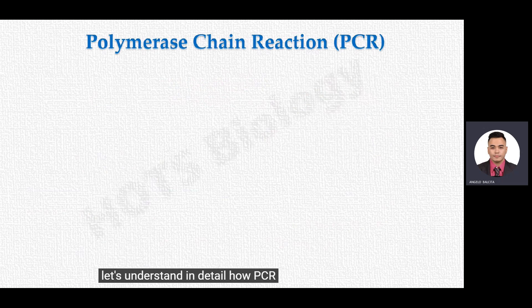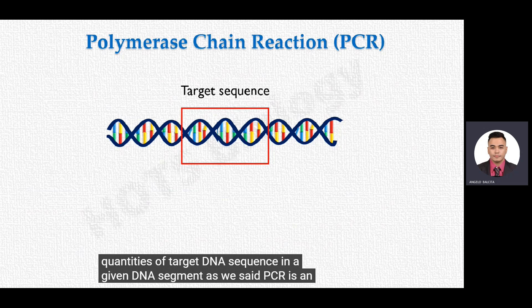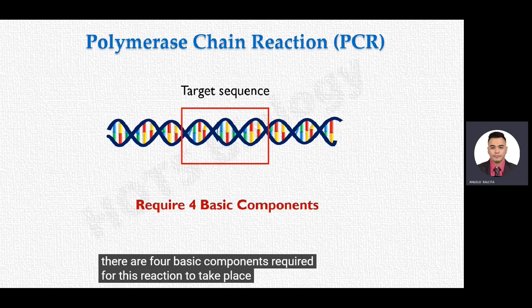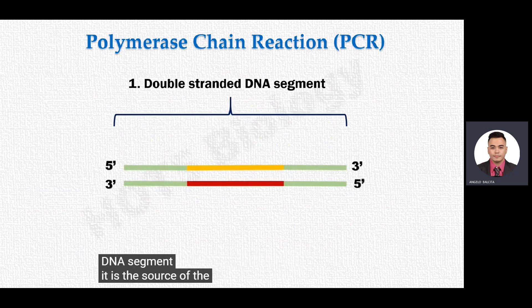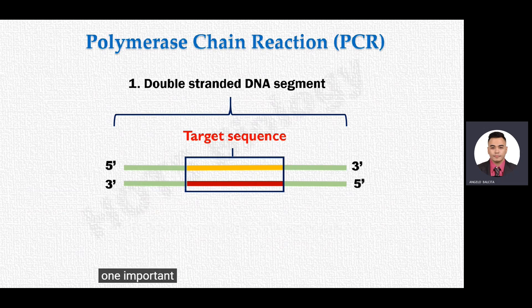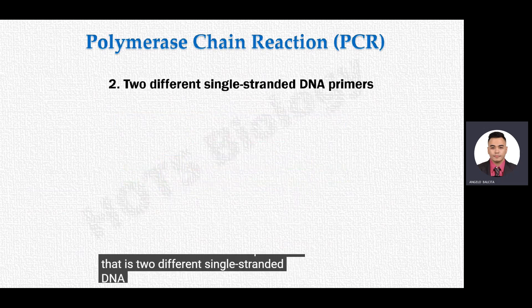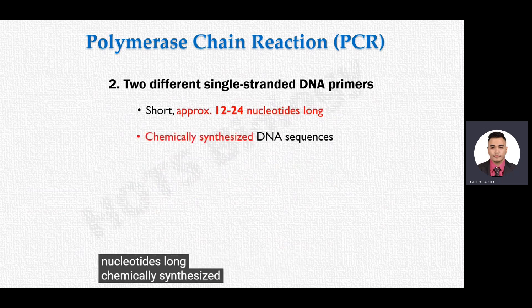PCR is an in vitro DNA replication reaction, and there are four basic components required. The first component is a double-stranded DNA segment — it is the source of the target DNA sequence to be copied, and both strands act as template strands for replication. We should have prior knowledge of the sequences at the border of the target gene segment. The second requirement is two different single-stranded DNA primers — short, approximately 12 to 24 nucleotides long, chemically synthesized DNA sequences.